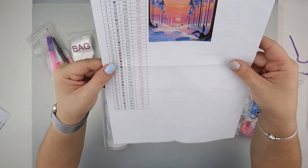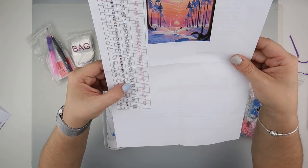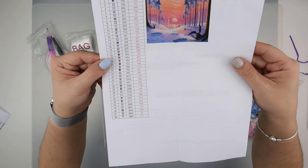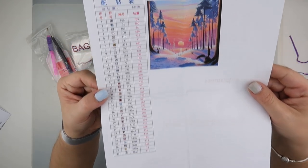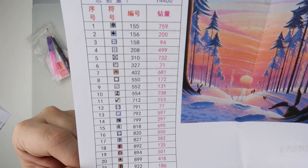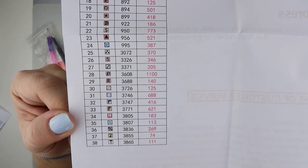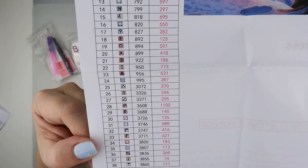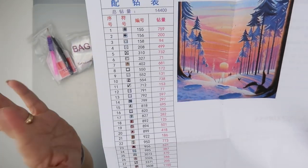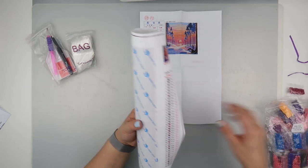We have quite a few colors in here - we have mostly 3608, we do have some 310, about 700, but that's not too bad. Symbols-wise, the symbols look very good. I've never had a problem with Ever Moment symbols before - they're all very different. We've got a mixture of all sorts of different symbols but I've never had a problem actually working on an Ever Moment diamond painting.